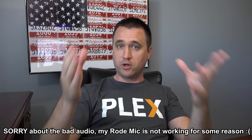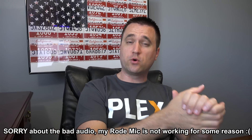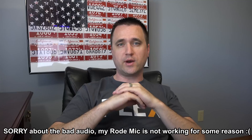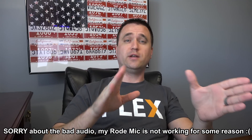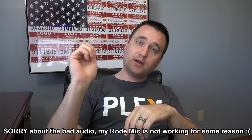Happy Independence Day, everybody. I know that today is July 5th for you — that's when I'm launching this video. However, today for me it is July 4th, because I always record my news stories on the Monday before the Tuesday when I air it. So happy Independence Day. Hopefully everybody was safe, got your drink on, got your firework on, didn't lose any fingers, get any DUIs, that sort of thing. Everyone was safe. On with the news.